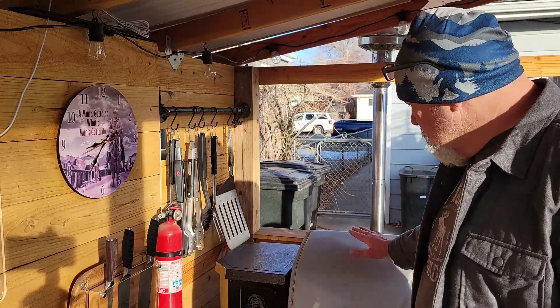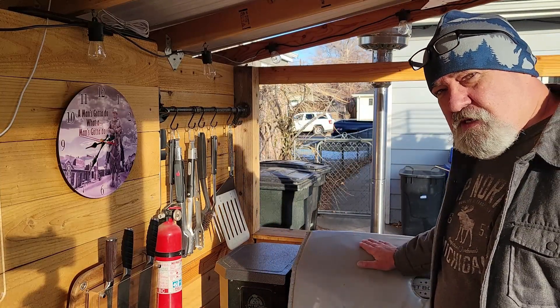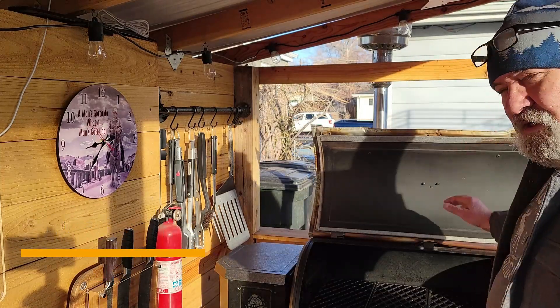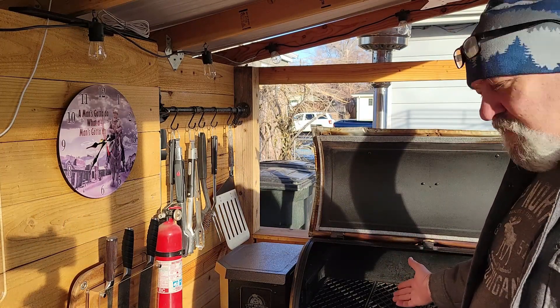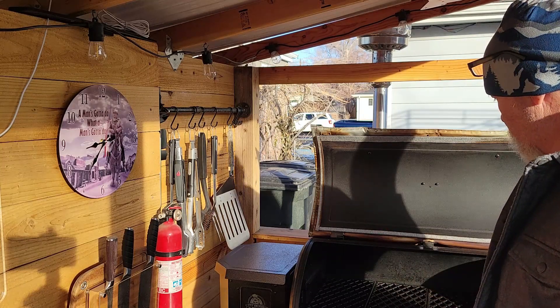It's a beautiful crisp December morning here in West Denver. We're creeping up on 34 degrees — you might be able to see my breath. I've got a thermal blanket on top of my smoker this morning. That pretty much does a good job of keeping the heat inside the smoker, but it does nothing to regulate the hot spots inside these smokers. We've got some cool zones and some hot zones. I'm going to do a biscuit test today to show you how we can regulate those hot zones.